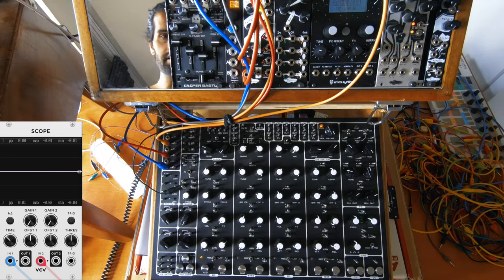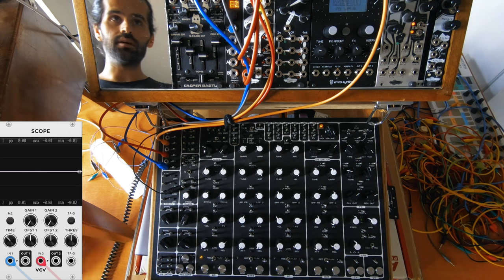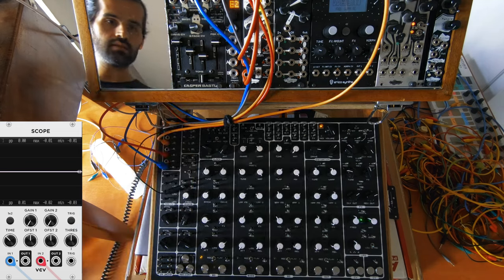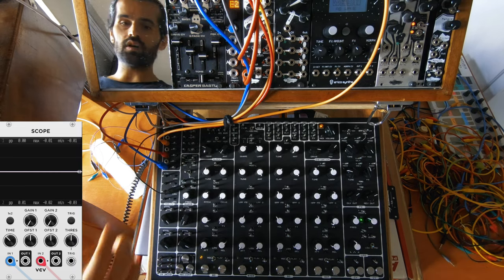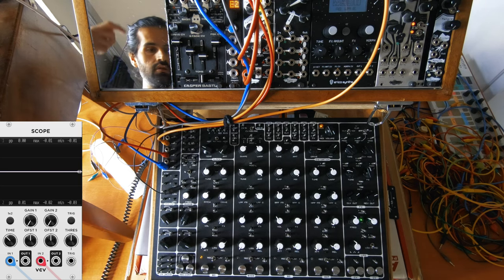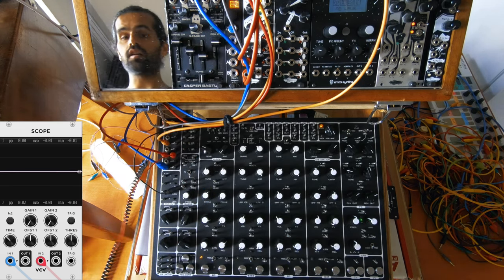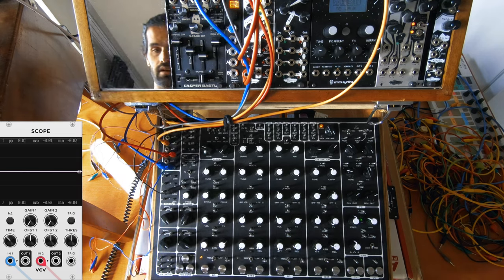Let me tell you what these cables are actually doing. The clock is coming from off the screen from Pamela's New Workout. The first one is the clock, and the second one is a 16th note trigger. This one is an LFO coming from Maths, so later on we'll try to use it as well. These two cables — the red and the blue one — go to my sound card, and from there to VCV Rack so we can see stuff in the oscilloscope and understand them better.